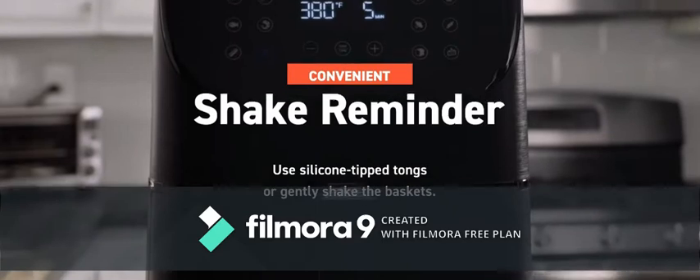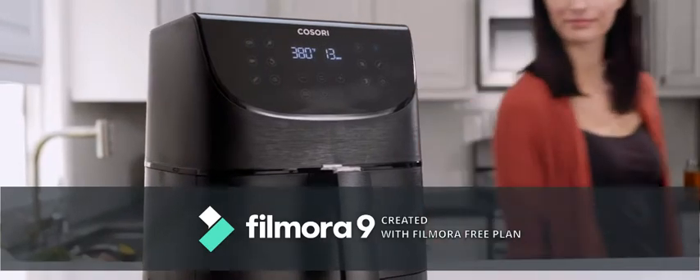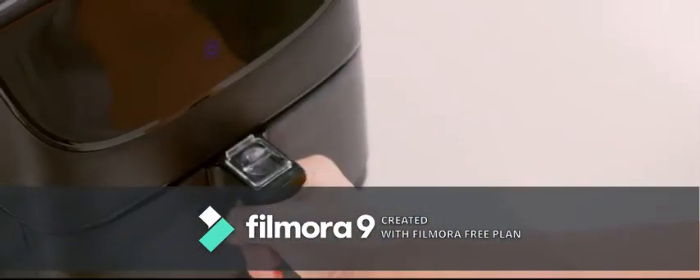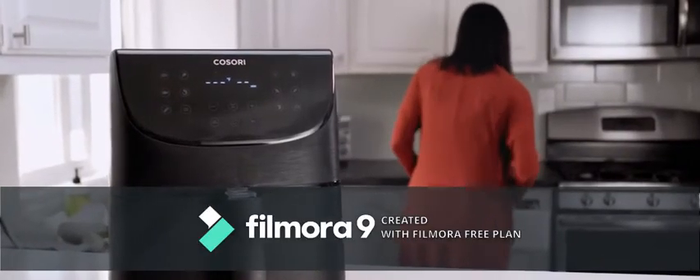The shake reminder is another feature unique to Kasori. Halfway through the cooking time for certain preset programs, your machine beeps five times. It prompts you to take the baskets out carefully, shake or flip the food, and return it to the air fryer. Shaking helps you get a more even fry. You'll know the air fryer is done cooking when you hear it beep three times.